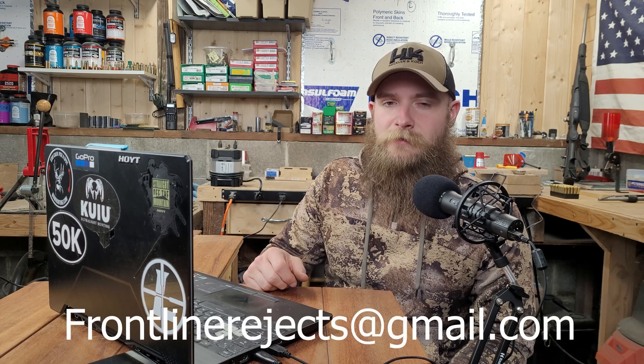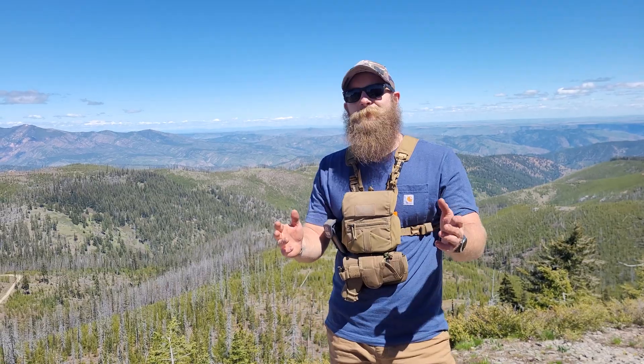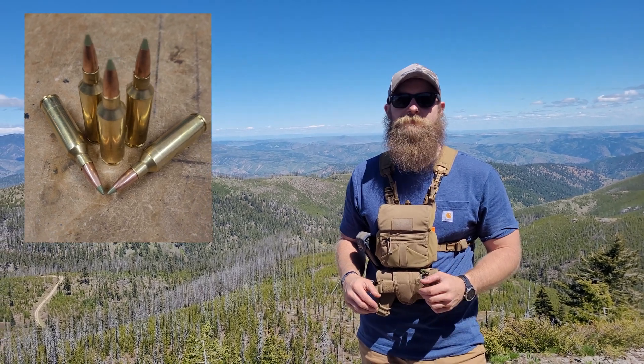And if you'd like to reach out to us directly, send us an email at frontlinerejects@gmail.com. The round we're testing today is Nosler's 130 grain E-Tip. This is the fourth time we've featured it here on the channel, and we will be featuring it once more as part of our five cartridges review.